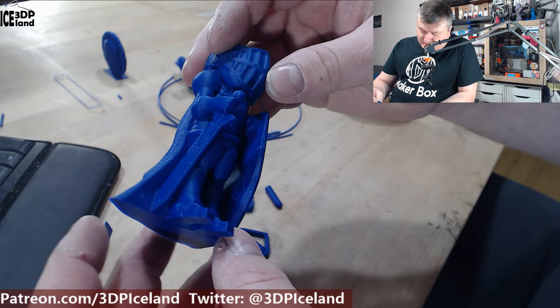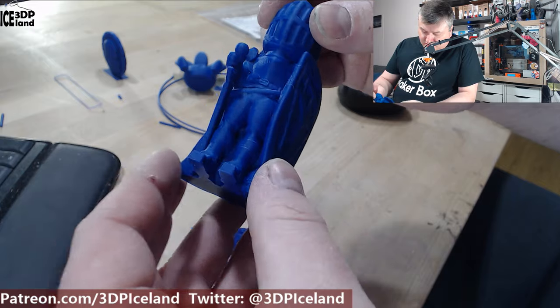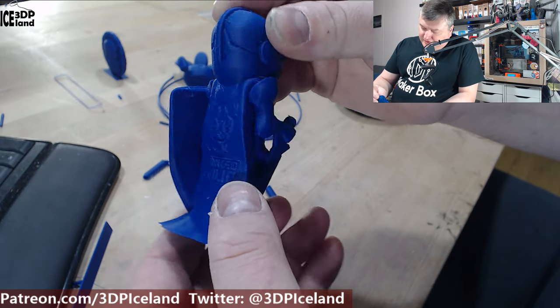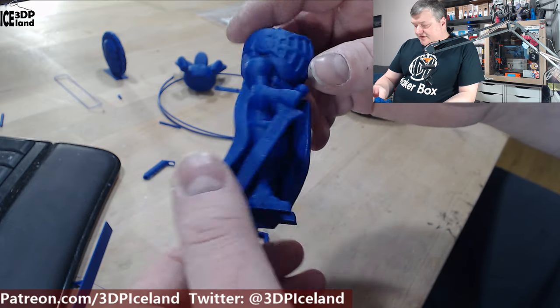As you can see with a little work with the heat gun, the stringing was mostly gone. There's a little bit left on the feet, but it's not difficult to remove the strings. So even though they're quite visible, it's not difficult to remove them.